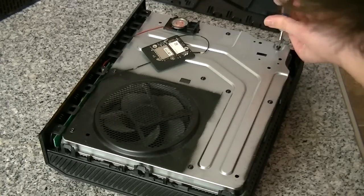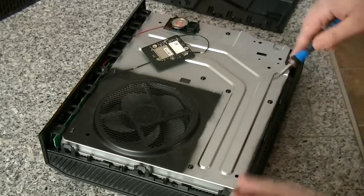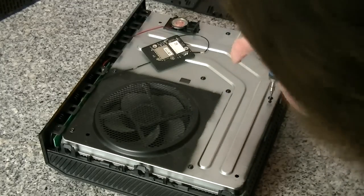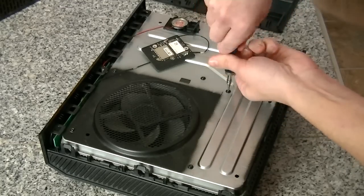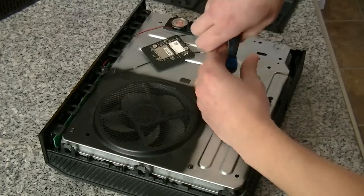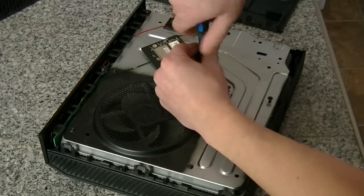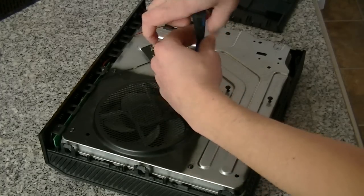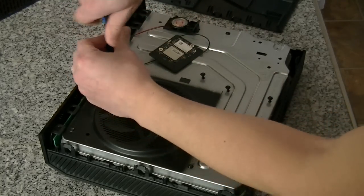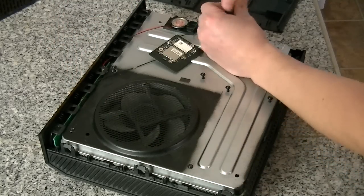With a number 10 Torx bit — I think a number 11 might work as well, but a number 10 seems to work. Take all these screws off.